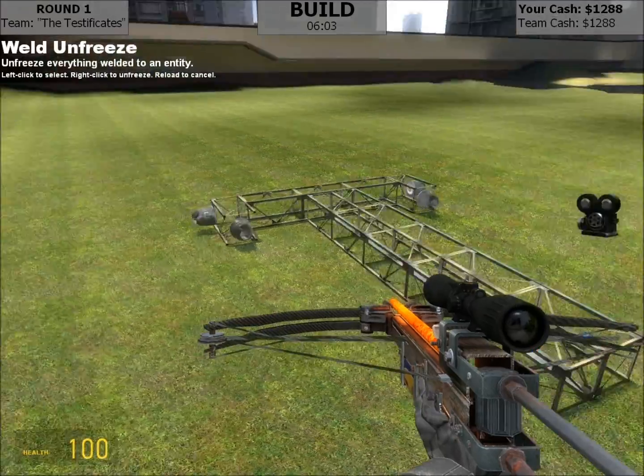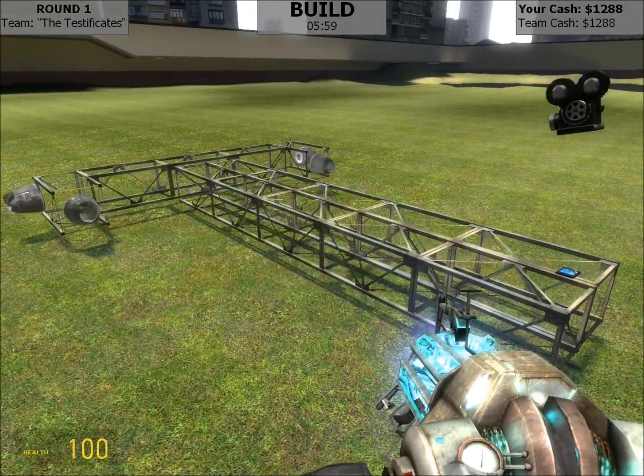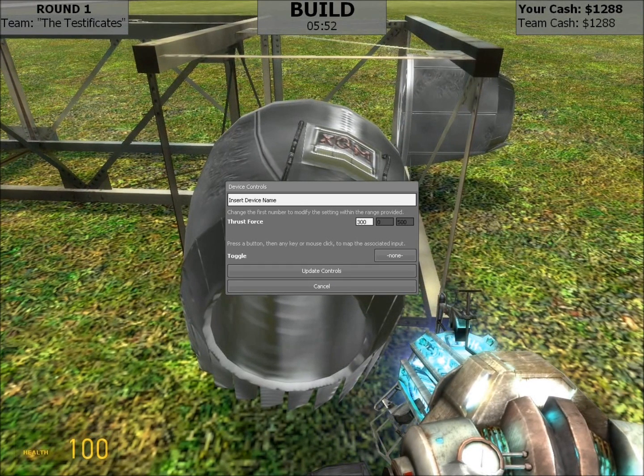And we're back! So as you can see here, I threw together a very simple device and we're just going to get to wiring. So the first thing we're going to do is set up these two thrusters. This will be forward, force 500, assigned to the W key.